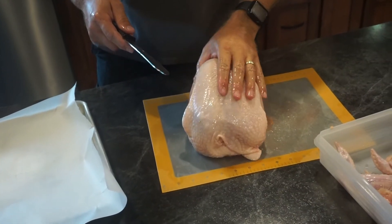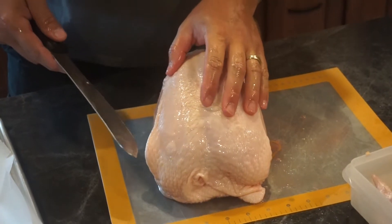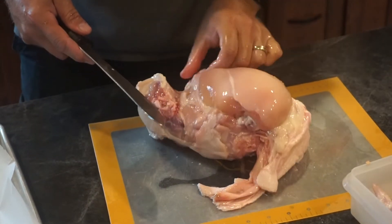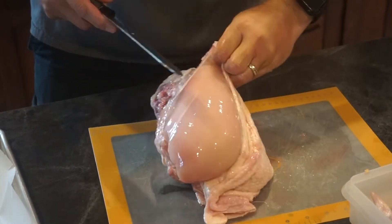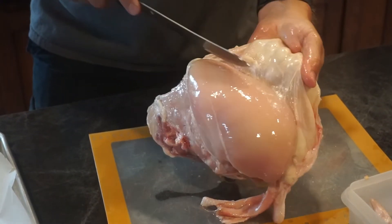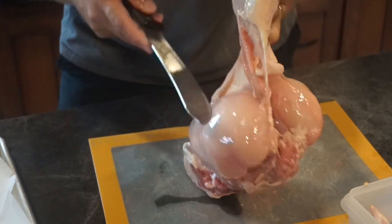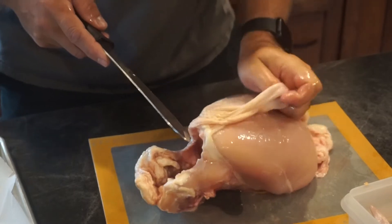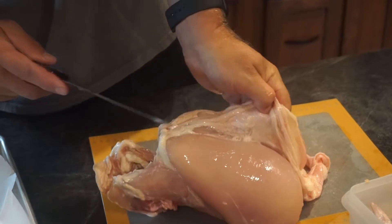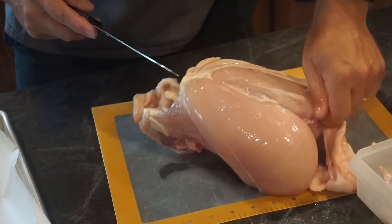Now we're sitting with a carcass that has just the breast meat and the tenderloins left. To make a skinless chicken breast, you take the skin and start peeling it, bringing it around. Sometimes on the keel bone it has a little bit of connective tissue where it sticks on there. You don't have to use your knife a whole lot, but sometimes it'll help — just cut away a little bit to get it going.